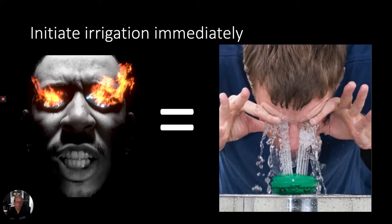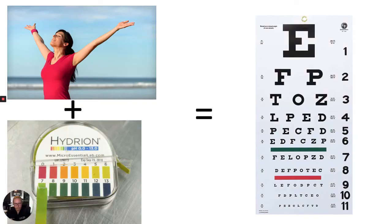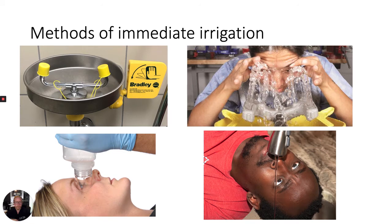Symptomatic patients require immediate irrigation regardless of the exposure. Do not delay irrigation for any part of the ophthalmological examination. Once the patient's pain is controlled and their ocular pH is normal, proceed with your ophthalmological exam. Whether that be manual irrigation with a saline bottle, an eyewash station, or a sink, you must use the most rapid method available to begin irrigation of the eye immediately.